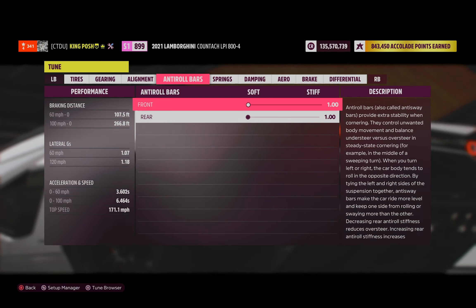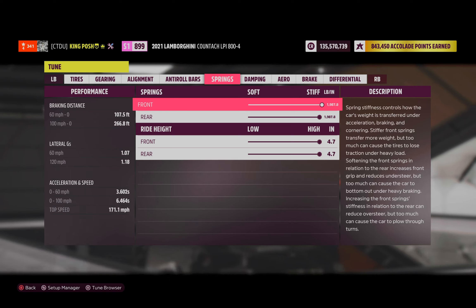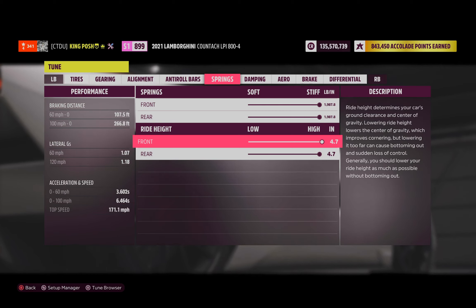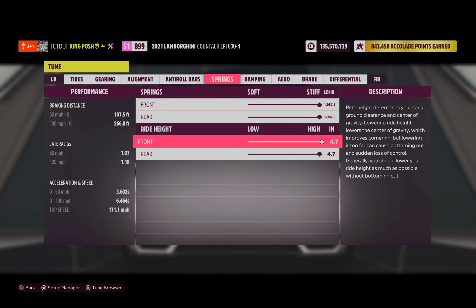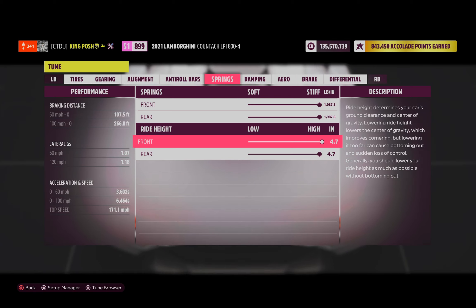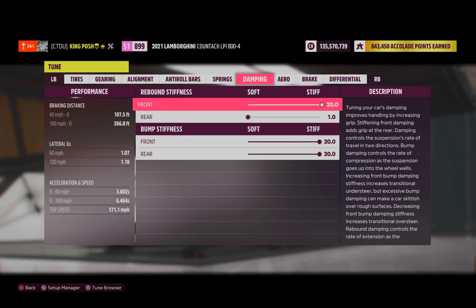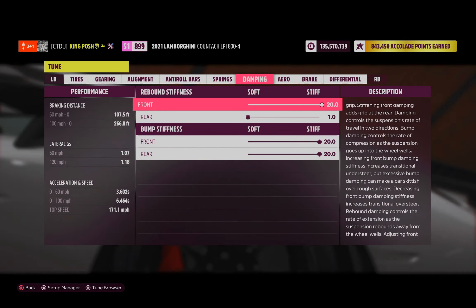Anti-roll bars are just there for show — slap some stickers on there. For springs, I decided to make this thing handle like a rock-solid go-kart and just maximize the springs. The ride height — I actually lifted it from low to high. I saw a smoother difference going up to completely high. It seems like it drifts smoother with the high suspension, and the car doesn't look bad outside either. Dampening is 20, 1, and 20, 20 — I haven't touched this in a year or two and it's been working wonders.